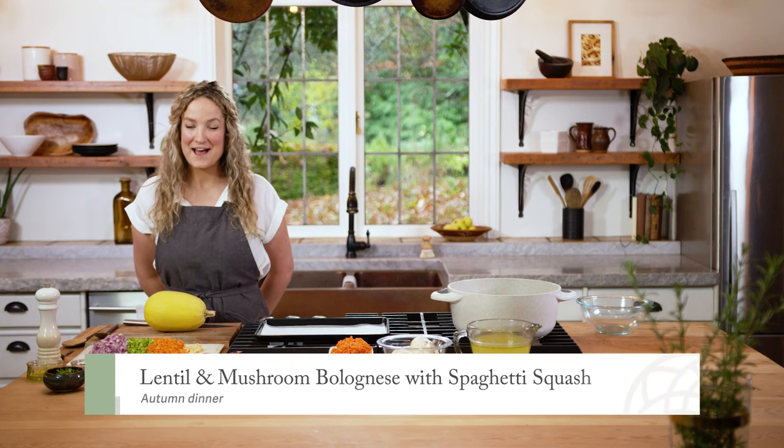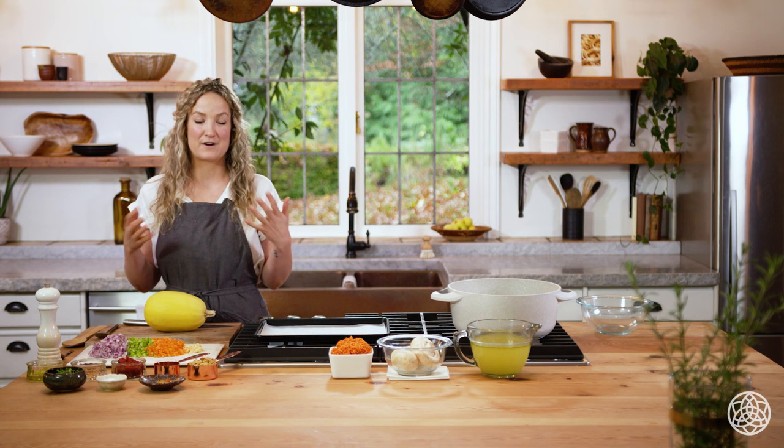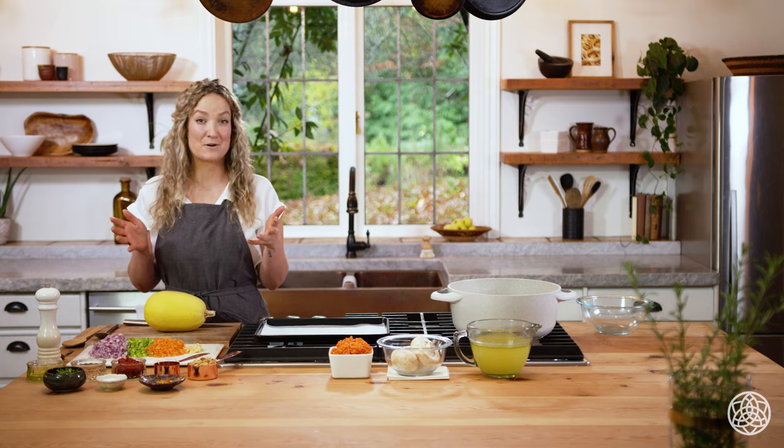We're making dinner for a big group of people — a bolognese can feed so many people at once. We're doing a lentil mushroom and walnut bolognese, a twist on a traditional bolognese which usually includes meat. Traditional bolognese is cooked for hours because you're slow cooking the meat, but today we're doing a quicker version that takes about an hour in total.